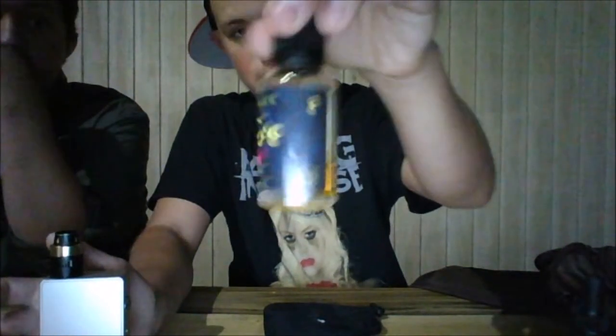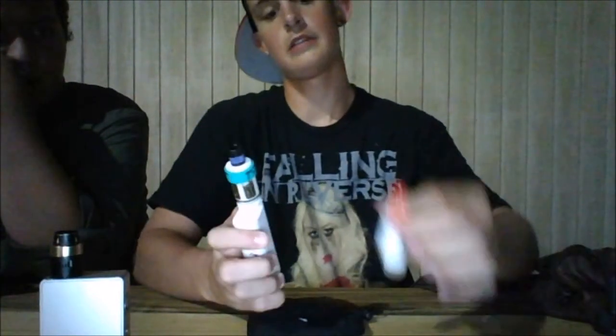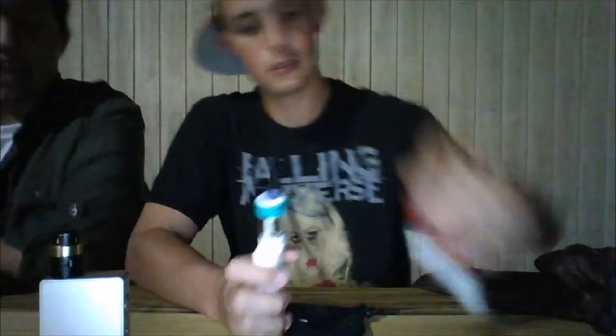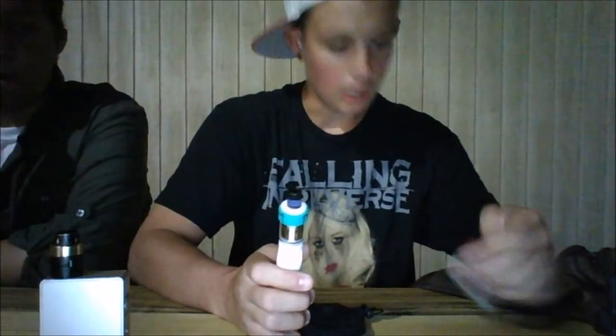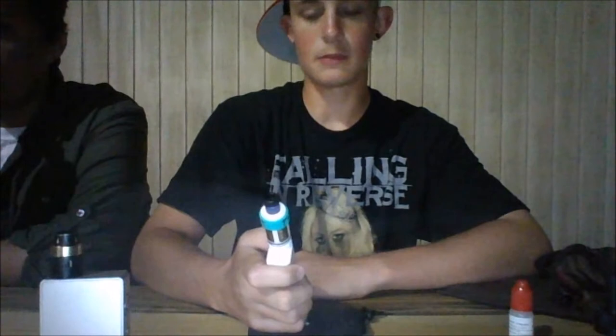The juices I have today are Zora's Milk, which is actually handcrafted in Pittsburgh. And also Dr. Juice. And for my Subbox Mini 2, I got Gummy Candy — sponsored by Cool Vapes. So what we're going to do right now is I'm going to try out my Subbox with the gummy candy.